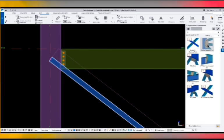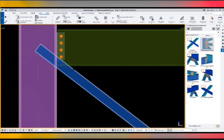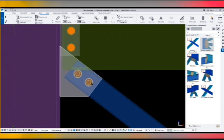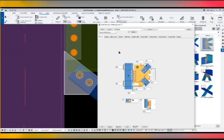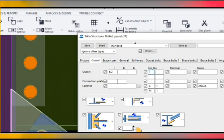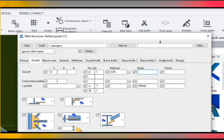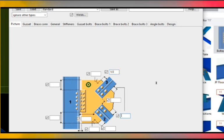Take component number 11. At first column and then HSS brace. Go to the gusset plate thickness: one half. Position small P, number one, material A36, name plate. Then press modify, go to the picture, and fill in one half, one half, one half, and one inch.